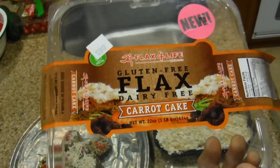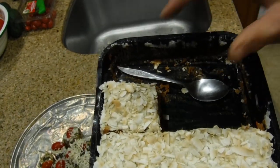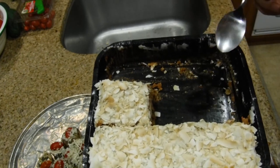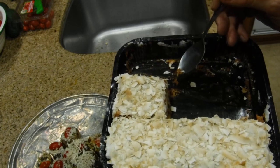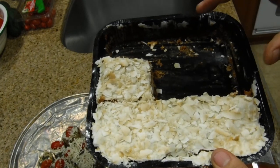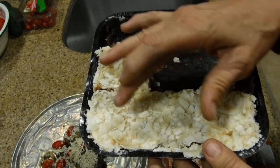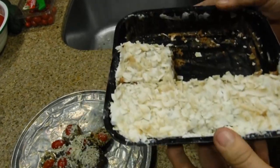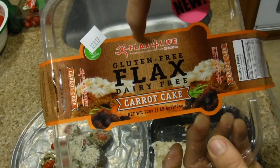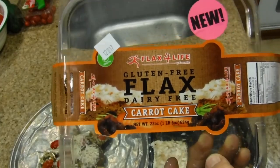I've been testing this out, trying to decide how I'm going to promote this carrot cake. Something happened — there's a black hole in this tray. I know I've been eating quite a bit of it, and Linda, my wife who's diabetic, has also been enjoying this. She said it hasn't been affecting her sugars nearly as much as a normal carrot cake. And with the coconut on top, it's just wonderful. What an amazing product from Flax for Life.